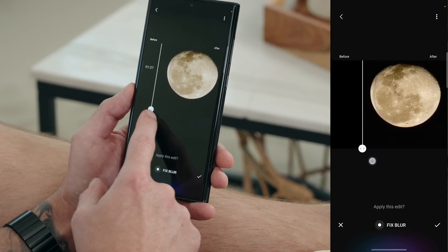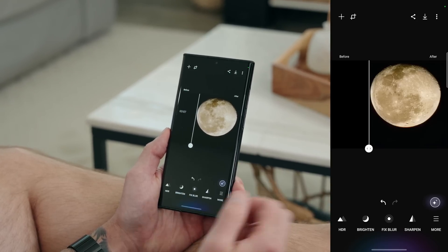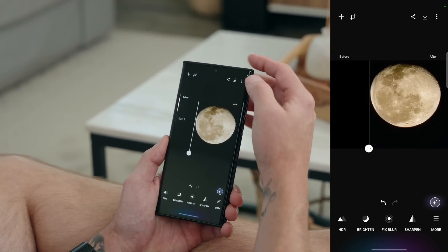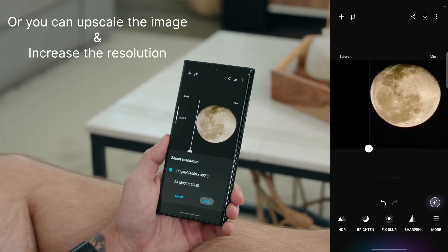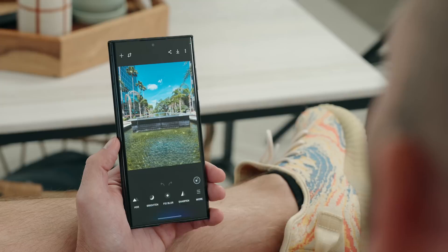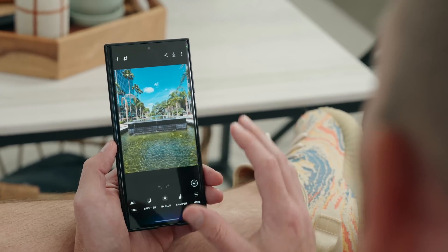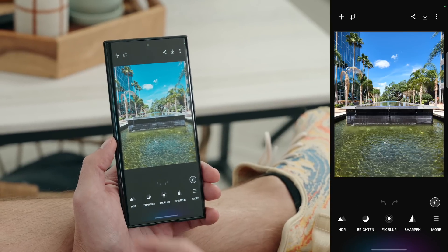Pretty awesome. If you're happy with the results from fix blur, just hit the check mark and that will be saved. If you're happy with the photo altogether, you can tap the save button in the top right and save it at the original resolution. Next up, I have this photo of a fountain. You can see it has a lot of dynamic range already, but let's see if we can bring out even more by tapping on HDR.